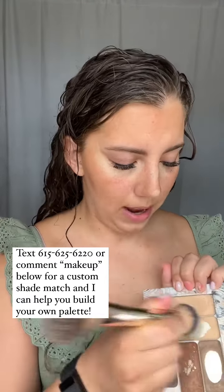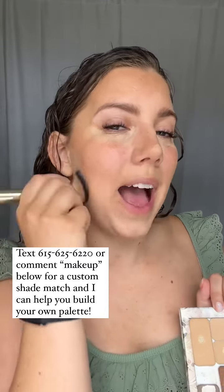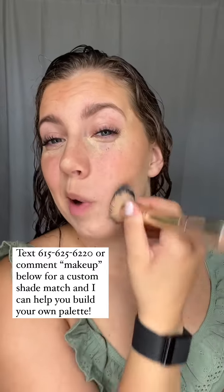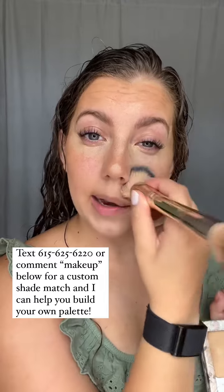Next, I'm going to go into my main makeup shade. This is going to closest match my actual face shade and I'm going to apply it anywhere else that I have not applied my makeup — just filling in the holes.